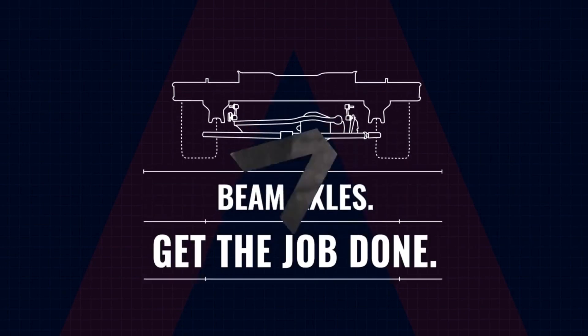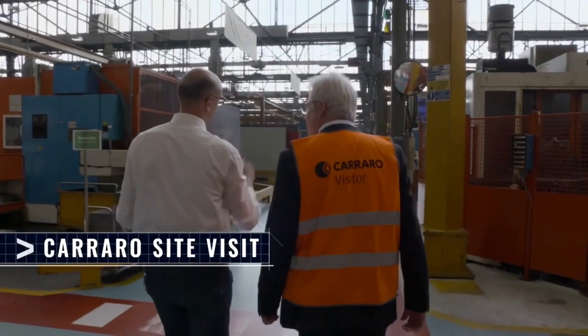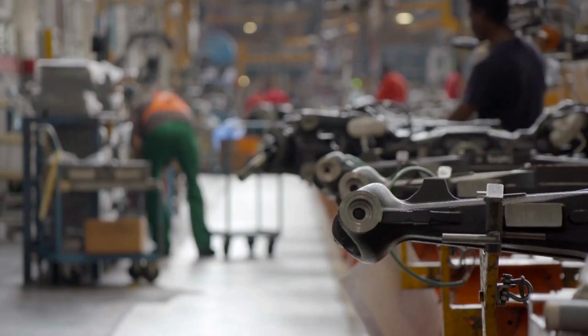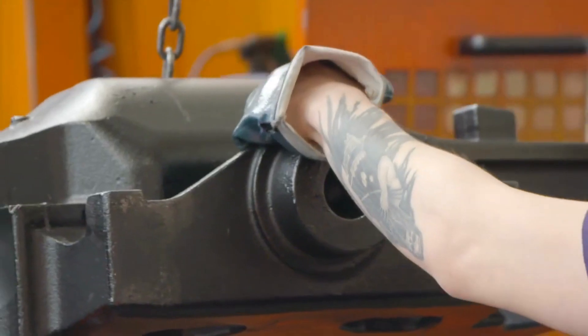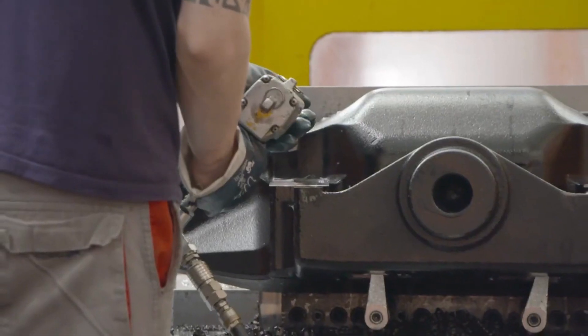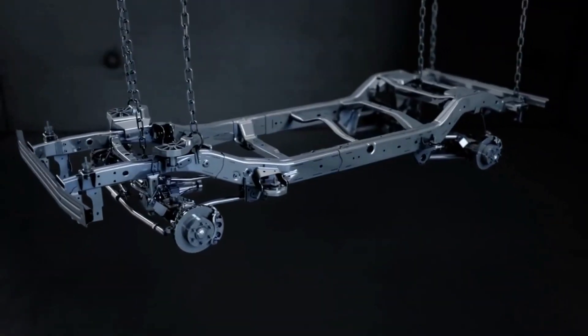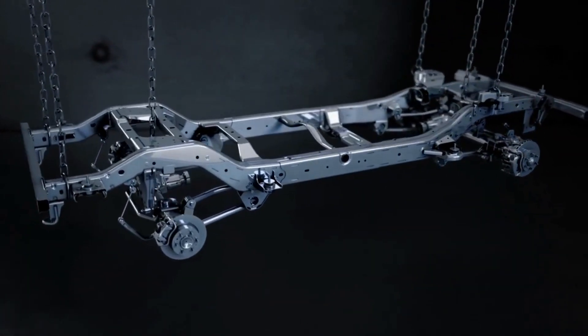For a 4x4 to get the job done no matter how punishing the conditions, the Grenadier engineers feel that beam axles front and rear are essential. The beam axle is the most robust design we can provide for this vehicle. INEOS looked long and hard for the right supplier and chose Carraro, because of their long history building tough four-wheel drive vehicles, including tractors, making them the perfect fit for the Grenadier. There's been a whole lot of debate about independent suspension versus beam axles, but on balance the engineers decided that beam axles are more robust, less vulnerable to damage, and ultimately much more likely to keep you going when the going gets tough.